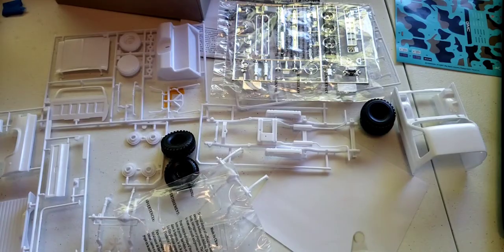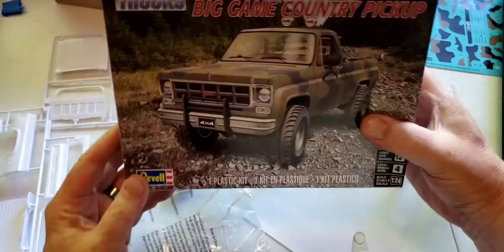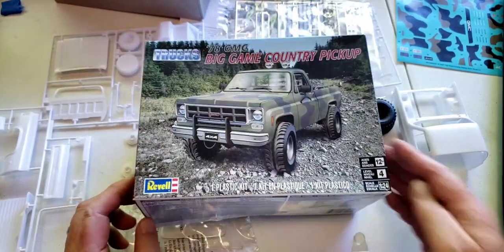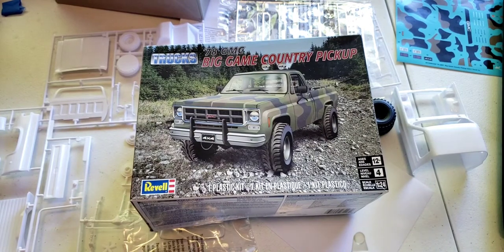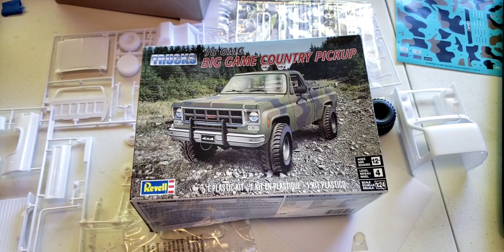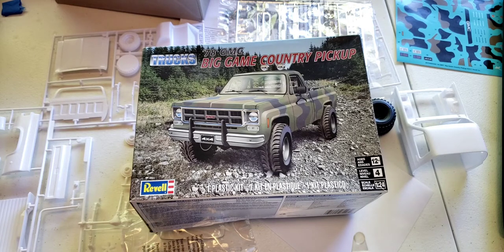And that about does it for the Revell '78 GMC Big Game Country Pickup. Going to be building this one up — not sure how or when. Again, I'm in the motel and this is the Motel Modeler, building kits in the Motel 6. That's about it. Thanks for watching — leave me a thumbs up, subscribe, comment, all that. We'll see you next time.